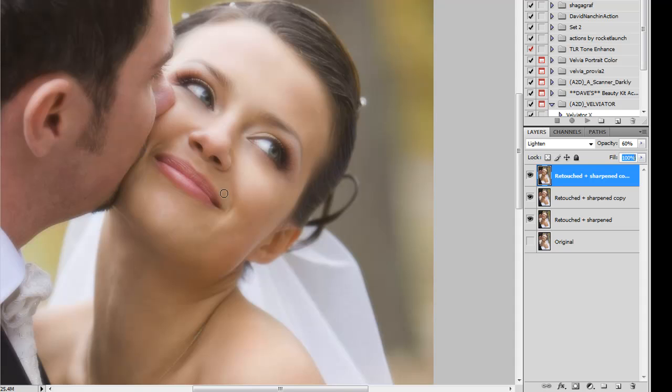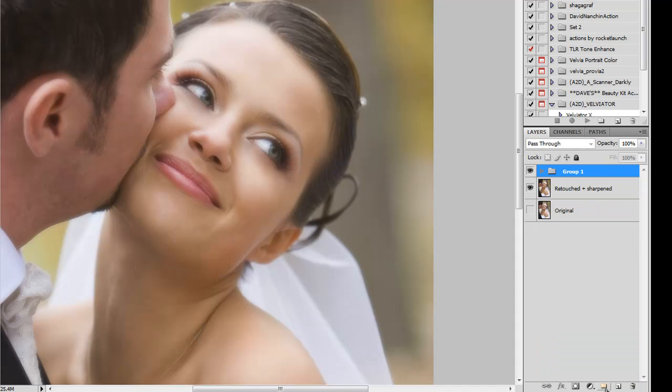Now you can start to see that glow come into play. This is how it would have looked traditionally with a soft-tar filter — still a beautiful shot with a nice soft glow. But because we're in the digital age, we can now selectively reveal the details we want to keep, like the eyes and lips. So I'm going to combine these two layers into one group. You can see them toggled on and off, and underneath is the detailed version of the image we started with.